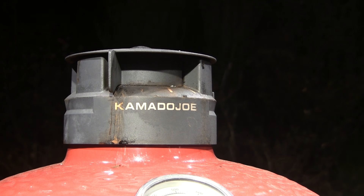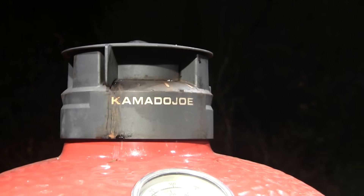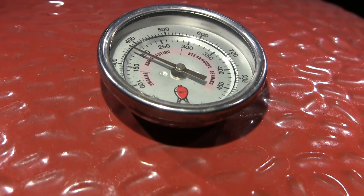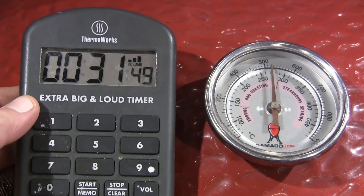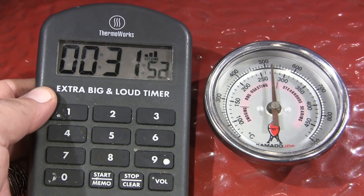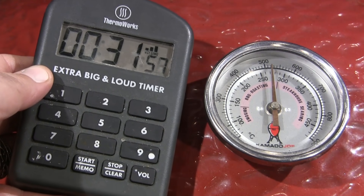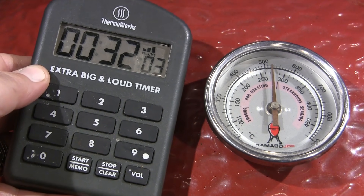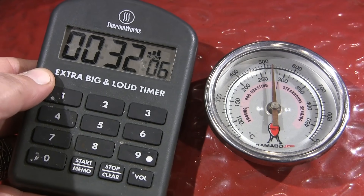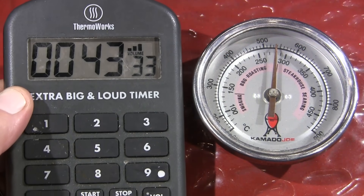Now that the grill is hot, we need to preheat the stones. We want the dome temperature to come back up to 550 to 600 degrees. After an additional 15 minutes, the dome temp is back up to about 525 and still climbing. We're going to let this stabilize for about another 15 minutes to let the stone temperature stabilize before declaring it ready to cook.